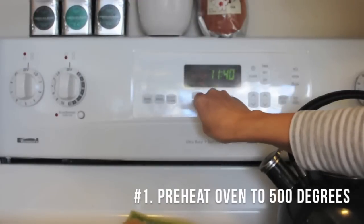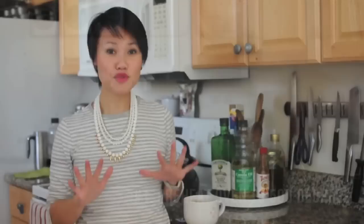The first step is you want to preheat your oven to 500 degrees. Yes, we're really going to get our oven that hot, and I promise you it's not going to explode. It'll be fine.